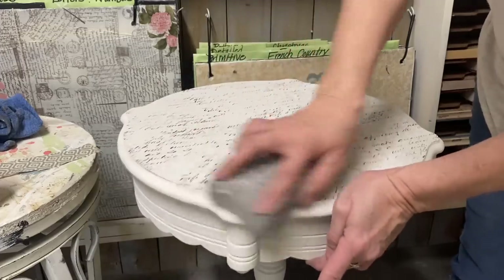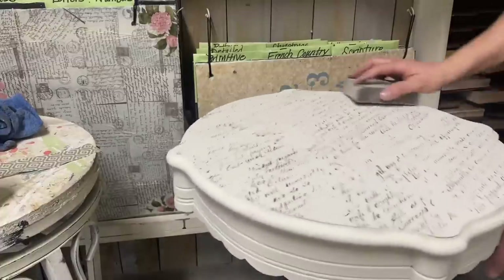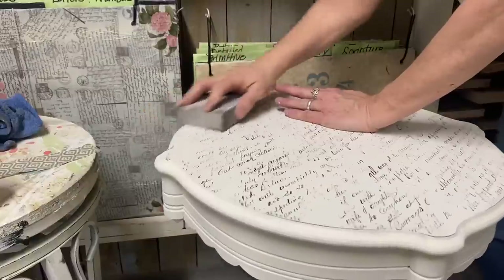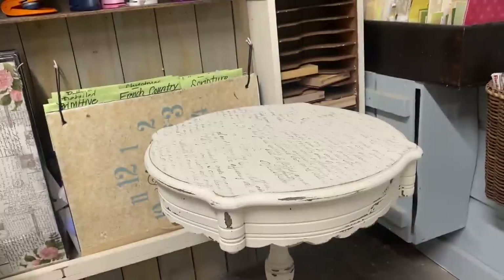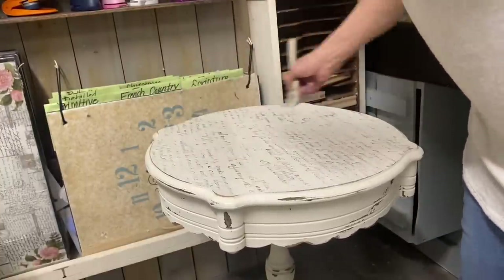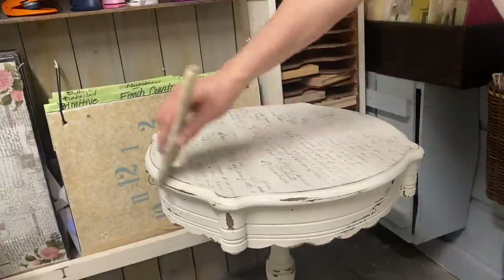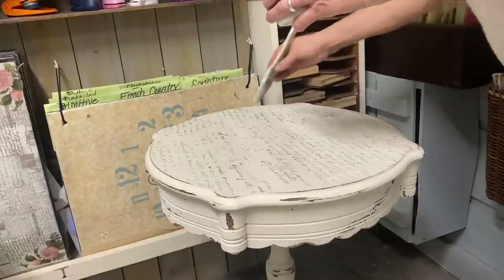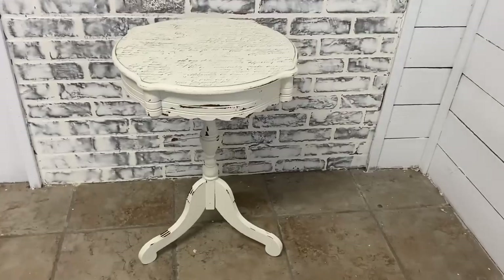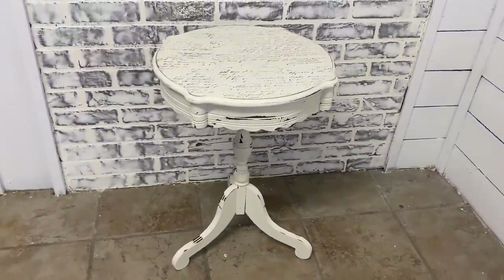I wanted some heavy distress on this. I started out with my sanding block but decided it was too light, so I got out my Orbital Sander and finished distressing it that way, getting a lot more distressing. Then I finished this off with a Dixie Belle flat top coat — two coats on the very top but one coat on the rest of it. That top is not perfect, but it doesn't matter. It still has the look that I'm going for.